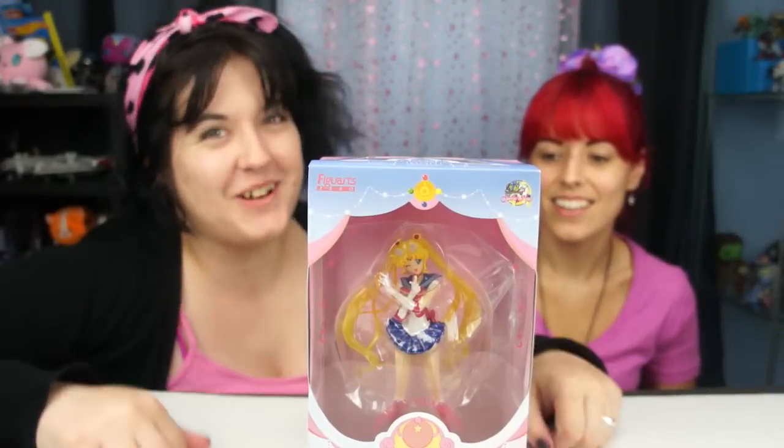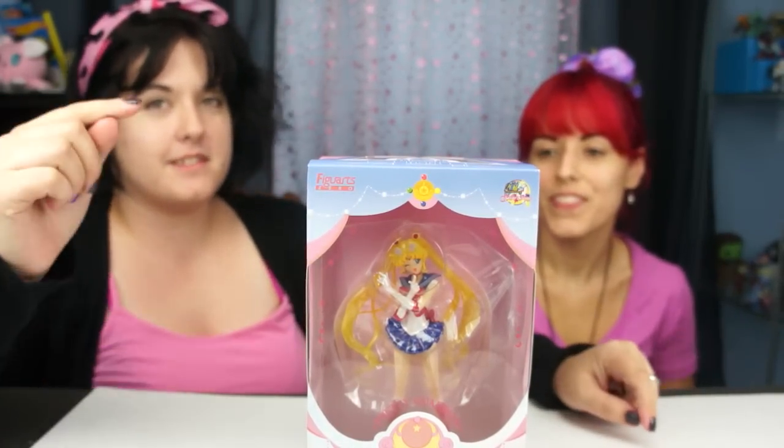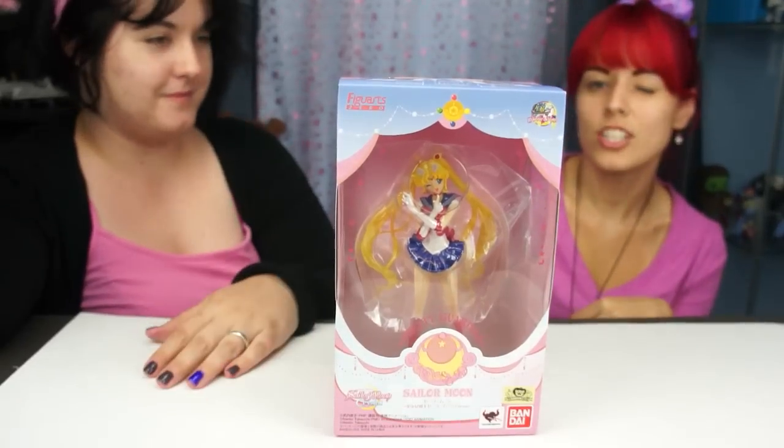Hi! It's the Doll Circle and we're doing an awesome Sailor Moon review. This is the SH Figuarts Sailor Moon Zero Crystal figure. A long title but she looks pretty.